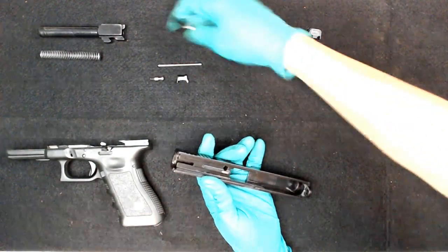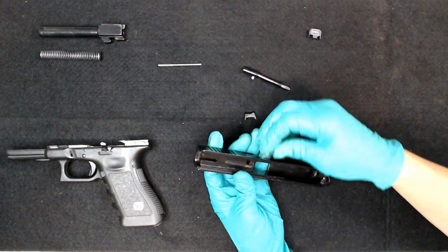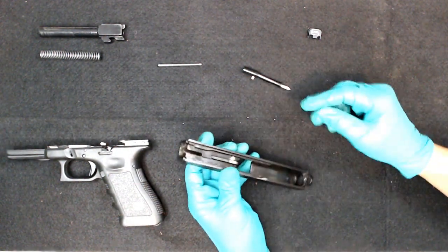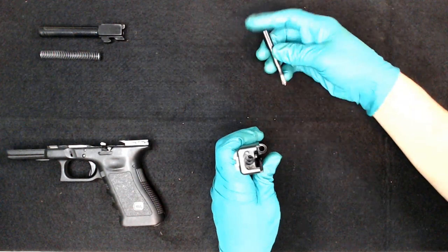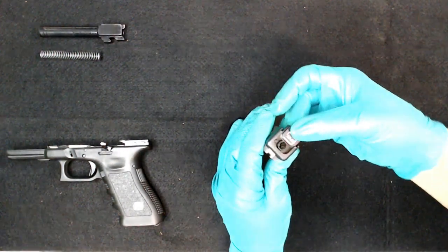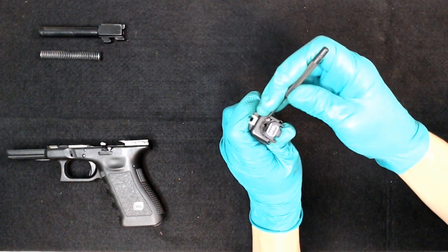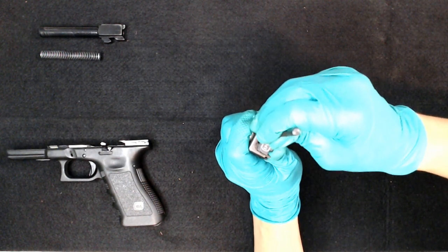Now putting the slide back together. Start with the extractor and your firing pin safety — stick that down in there. Put your extractor back in, push down on the firing pin safety, then push your extractor in so it stays in place. Next, take your extractor depressor plunger and stick that down in there, then your firing pin — stick that back down in there. Take your back plate — push the firing pin spacer sleeve in with your finger, then use the punch to push on the extractor depressor plunger as you slide the plate back, and there you have it.